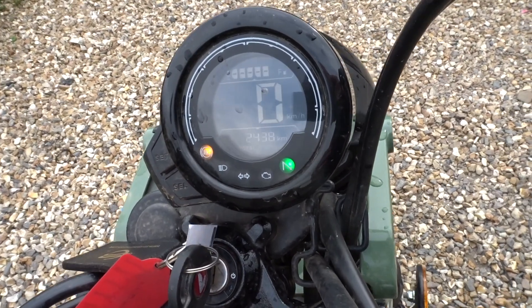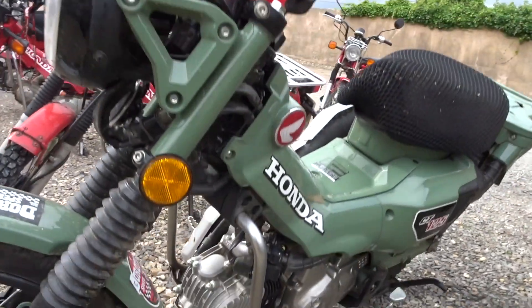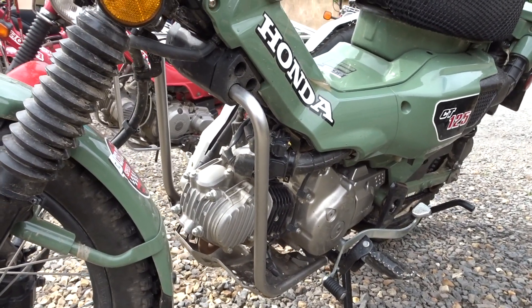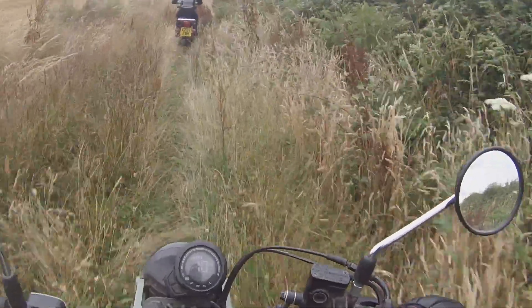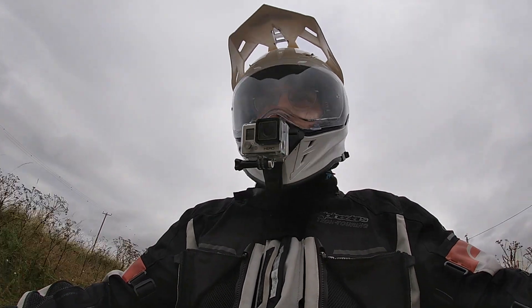Not surprisingly, the new CT shares much of its architecture with the Cub. The engine and chassis are pretty much the same, although interestingly the engine is slightly detuned. The frame is essentially a Cub one, although the suspension is longer travel and the bodywork has been a little bit skimped on, so there's less to smash to pieces if you hit the road.